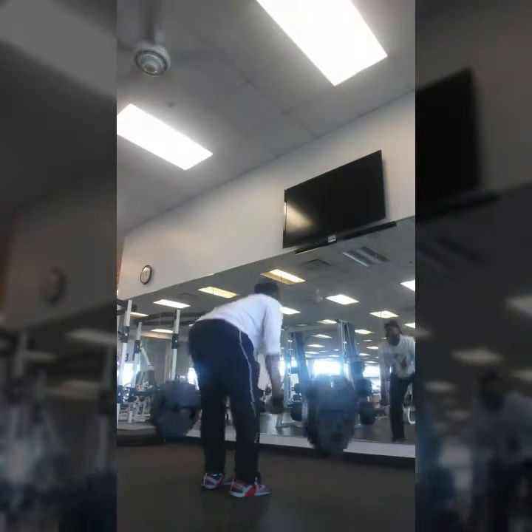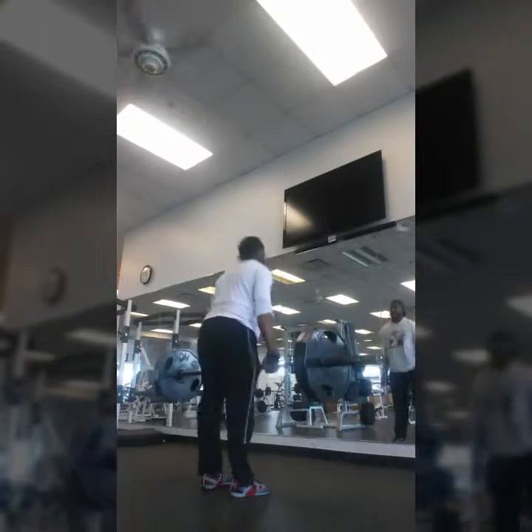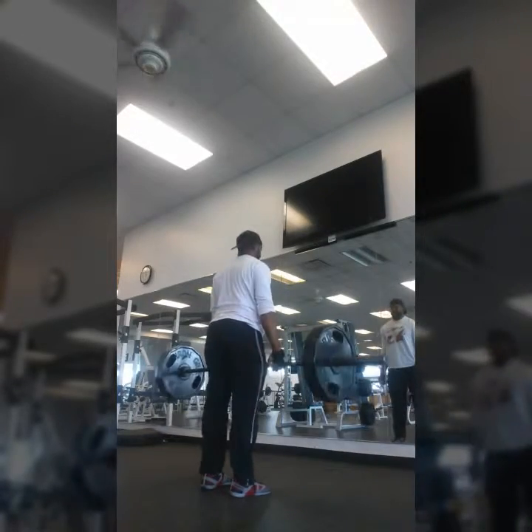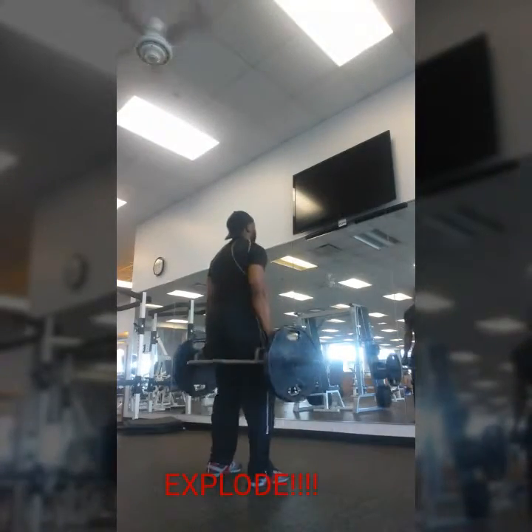My form is still a little questionable, got some perfecting to do. I don't deadlift every day, or really every week to be honest, but it's something I like to try to get into. I do get these in a decent amount though.